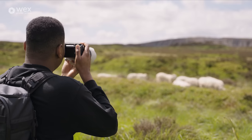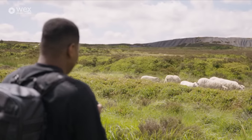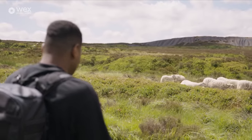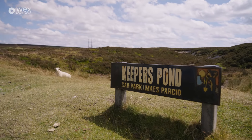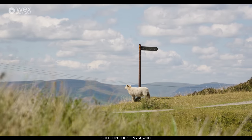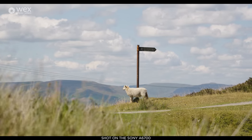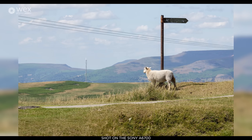The autofocus has drastically improved from its predecessor and it's incredibly fast. With animal recognition enabled, it tracks the eye perfectly and it's very, very quick. It makes shooting wildlife really easy, actually.